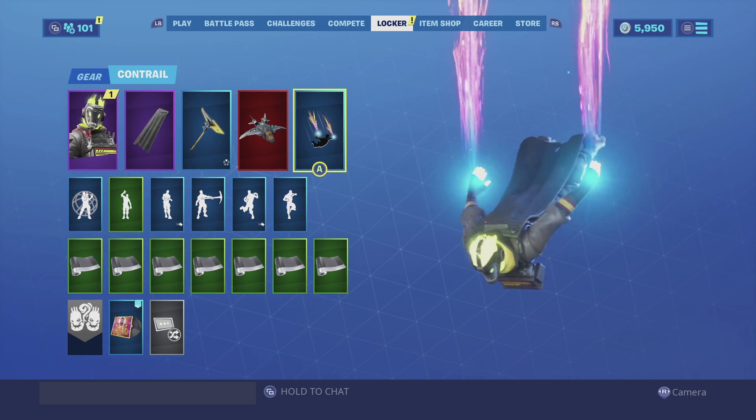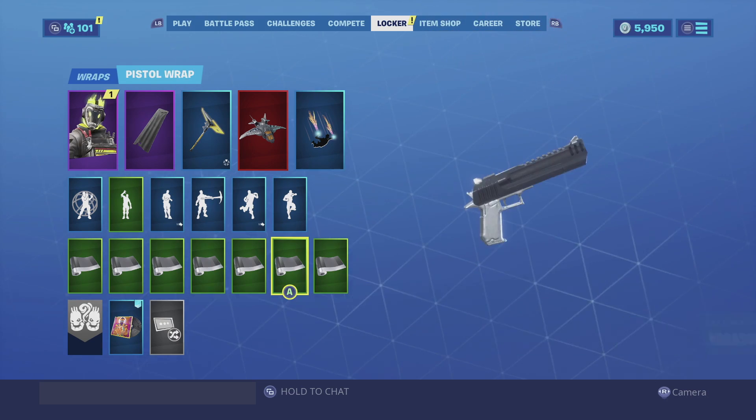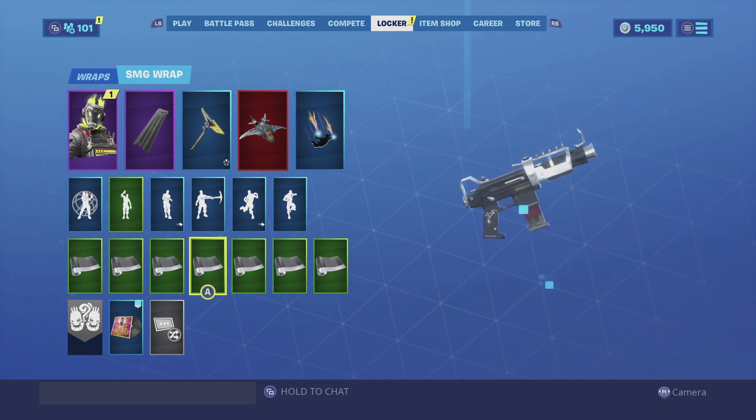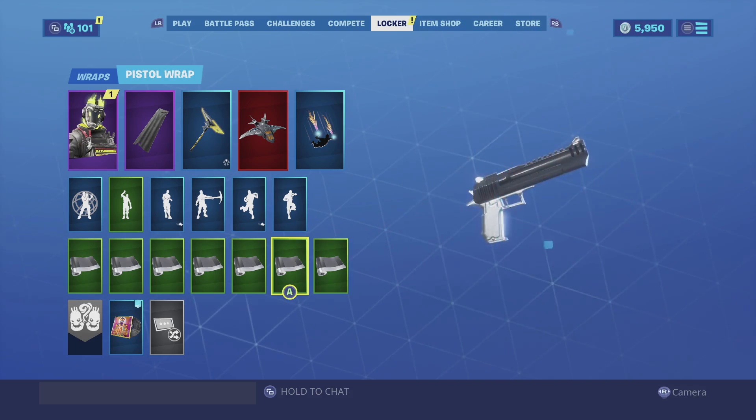For the contrail I am going with the Fiber Optics — a very colorful contrail that in my opinion just fits the theme of the skin itself. For the wrap we are going with the Assassin. The silver and black looks really good, especially because it makes all guns look realistic. Enjoy the combo.